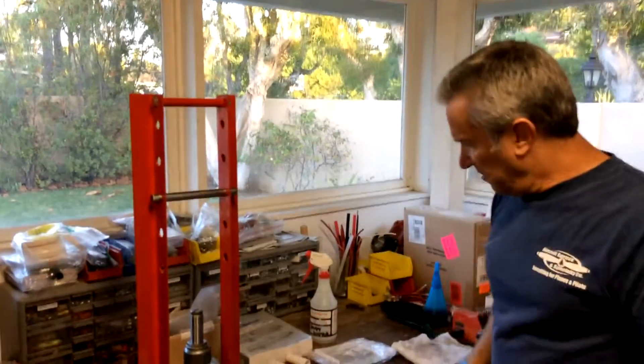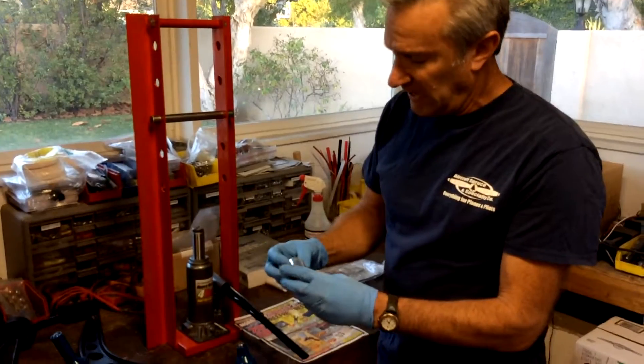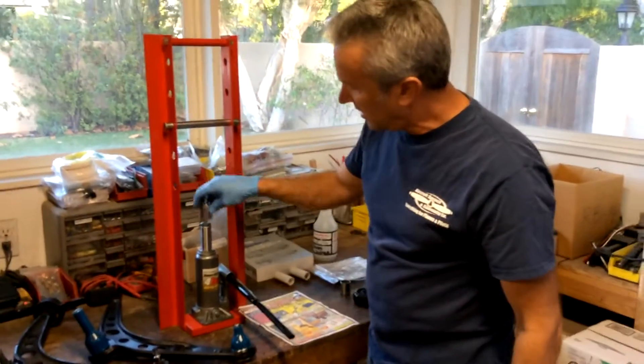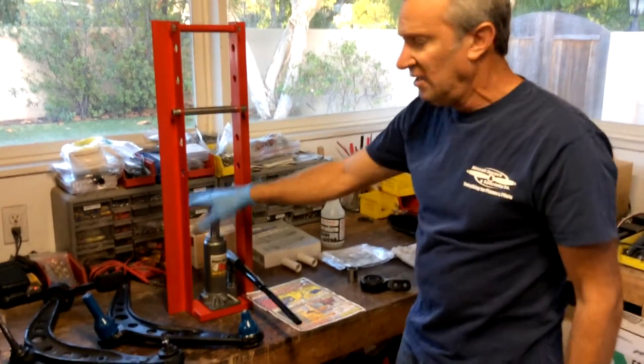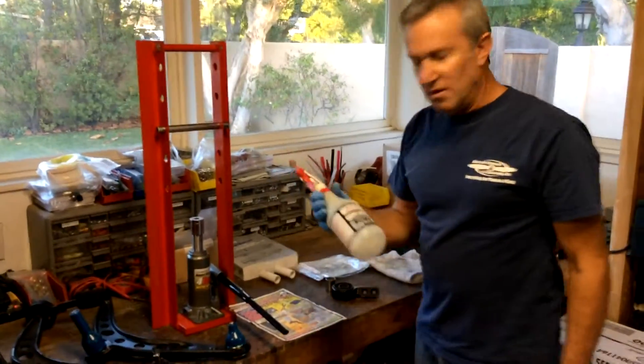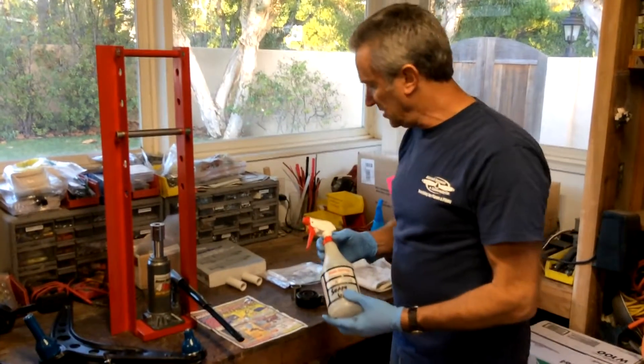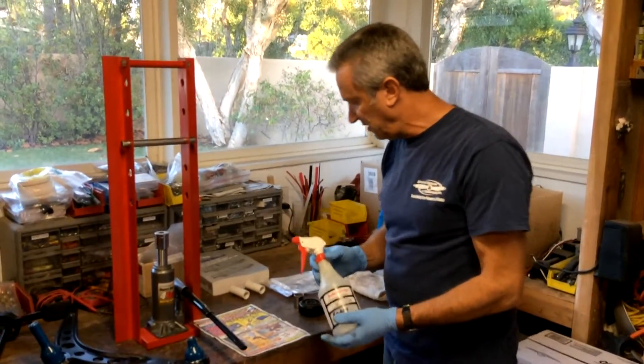We're just going to get right to it. What I decided to do was put a 1 and 1/16th socket over the bottle jack as a press base. We're going to use soapy water — never use oil, grease, silicone, or anything slippery. It's supposed to dry once it's put in place.